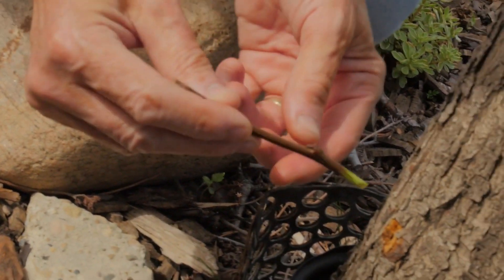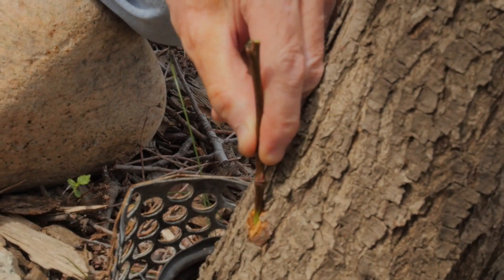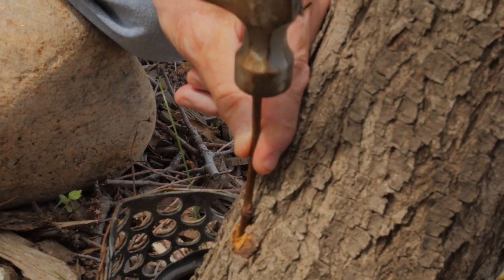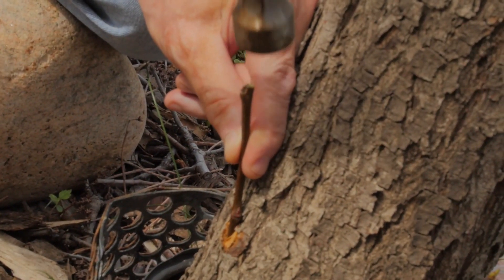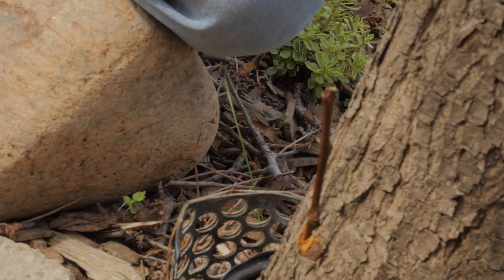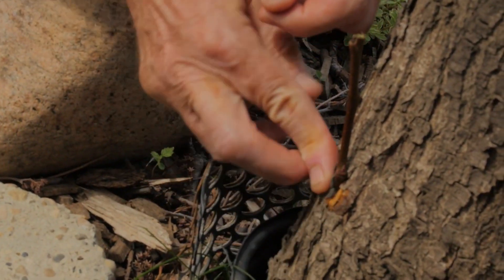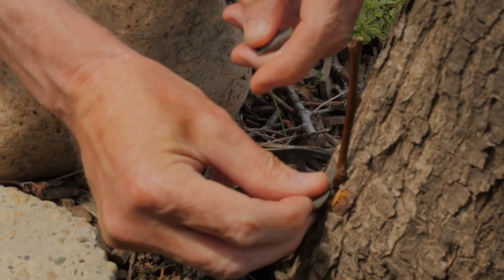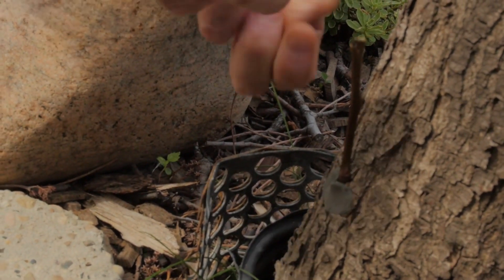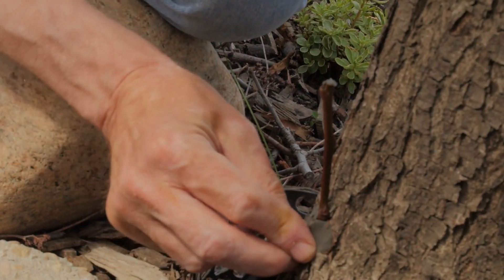All we do is take the flat side, put it in where we cut that little groove, take the hammer — see how nicely it goes right in along the cambium layer. You push it in down until there is no more green showing. Then just with a little bit of wax — you don't need any tape. It's held in very nicely. Take a little bit for the tip. And that's it.